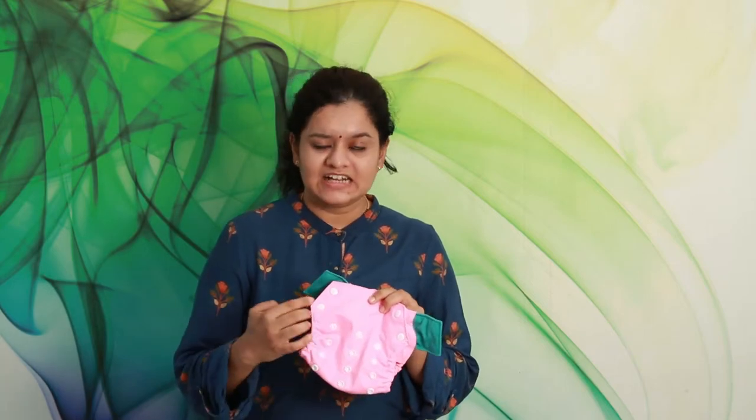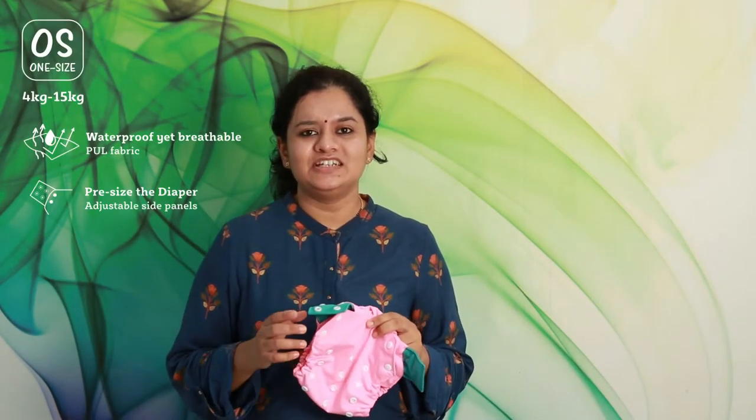Sizing this diaper is similar to any of our diapers. Depending on the age and size of your baby, adjust the rise snaps on the front and the snaps on the side panel. Our patent-pending design of these two detachable side panels will allow you to pre-size the diaper as per the needs of your baby. For babies with heavier thighs, one can have it looser along the thighs, and likewise for babies with a heavier tummy, one can have it looser along the tummy.